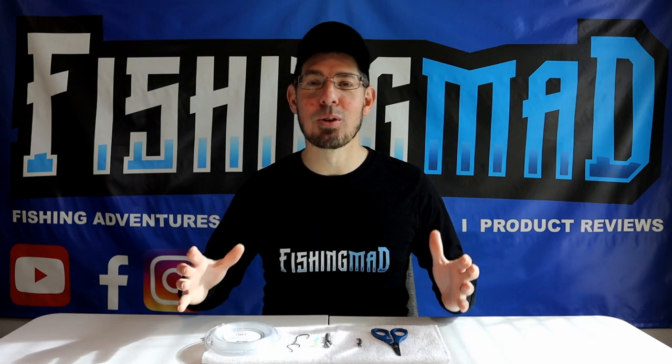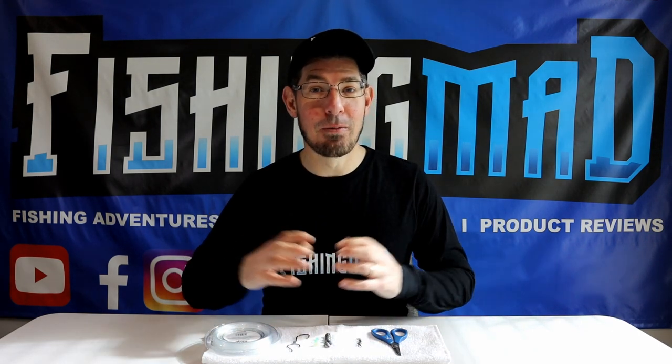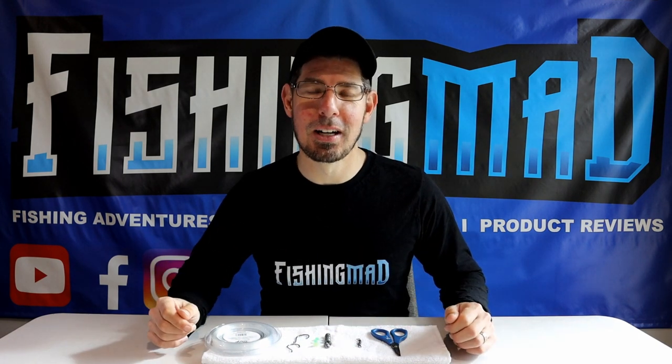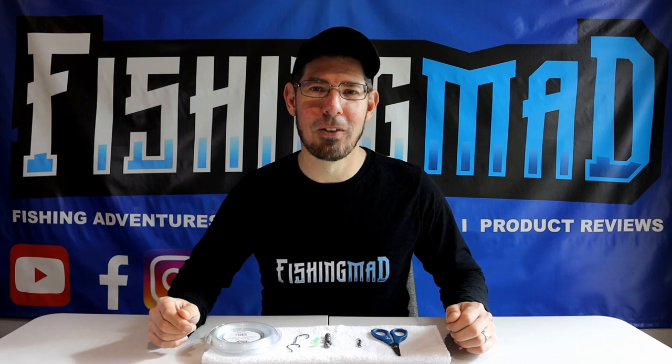I think this is one of the absolute best ways to present a full silver whiting, which is probably your go-to staple bait choice when fishing in Port Phillip Bay.